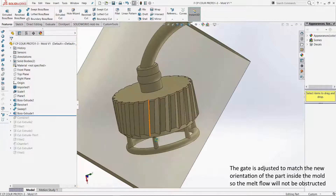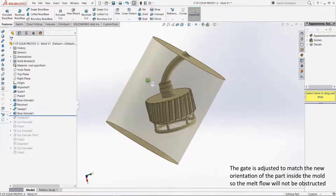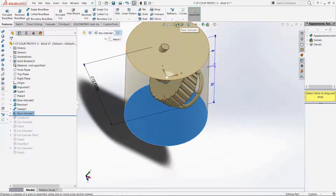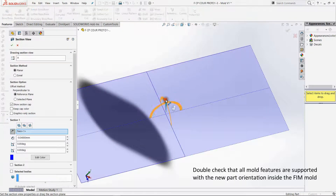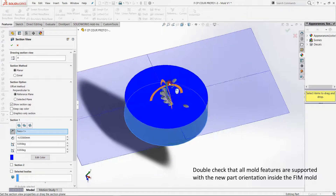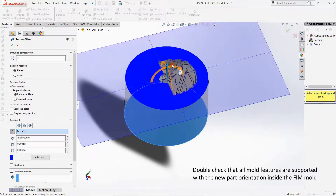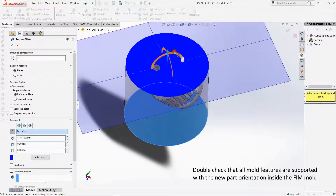Now I've actually put a mold around it — this is going to be the way we're going to do it. I will print it from here. As you can see, there's nothing coming up all of a sudden; everything is supported by itself.